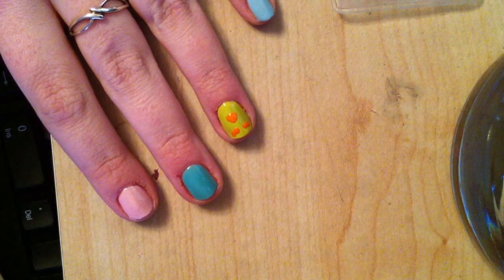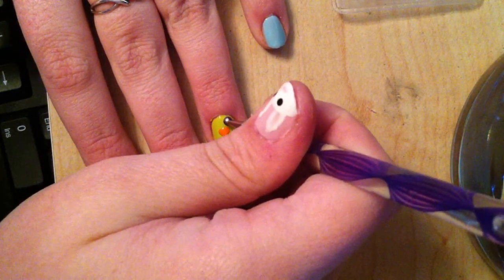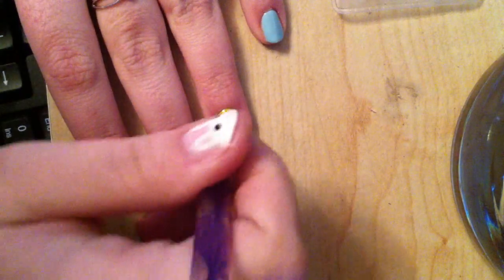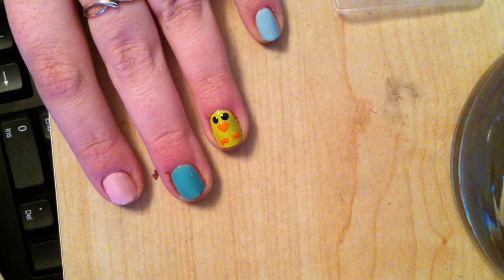Then you want to get a larger dotting tool — I'm using the other end of the one I've been using. Take some black polish; I'm using my black striper, dabbing some onto a piece of paper. Then go in with your dotter and do two big eyes. If you want to make them a bit bigger you can. And that is your base for the chick.